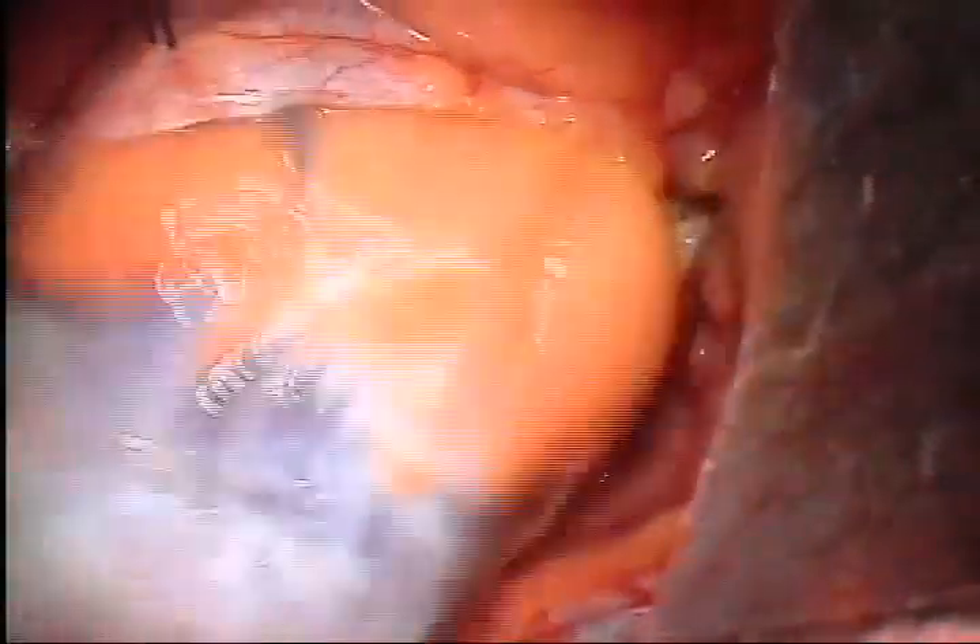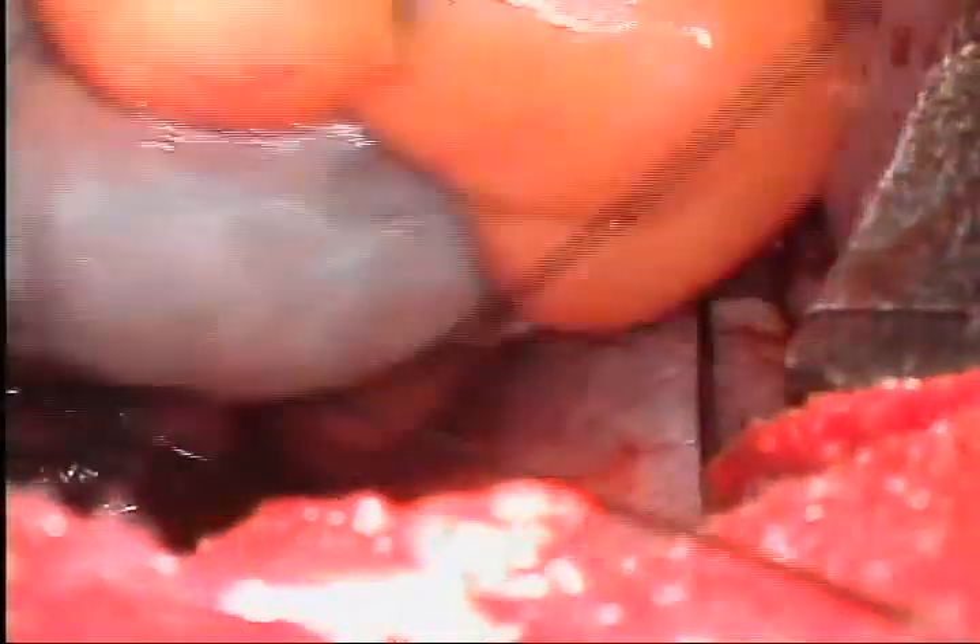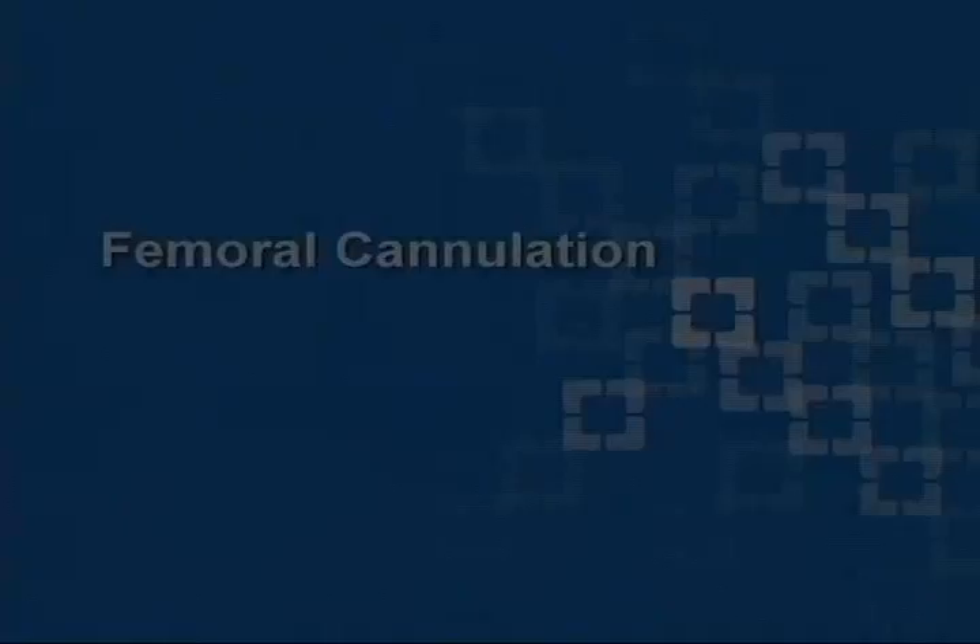Two or three pericardial stay sutures are placed, generally one at about the level of the inferior vena cava and one near the superior vena cava. These are pulled out through the chest wall using a crochet hook. With the pericardium distracted, the pulmonary veins are easily visualized by pushing the right atrium toward the patient's left. This ensures that we are in the correct inner space.